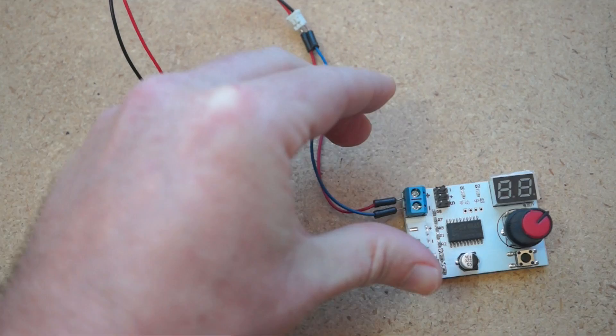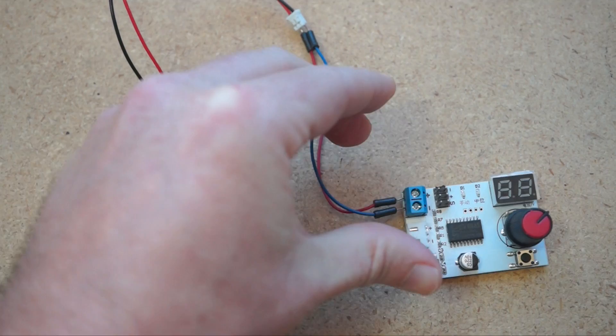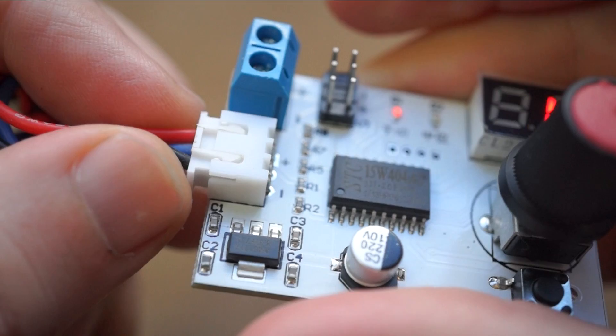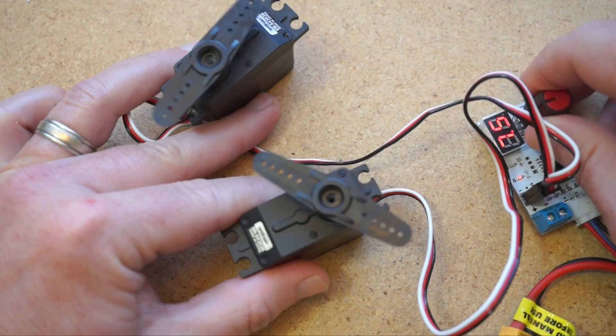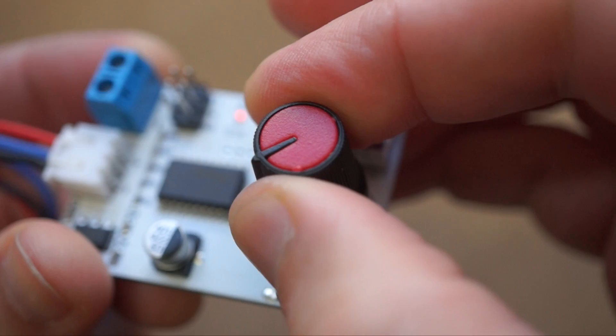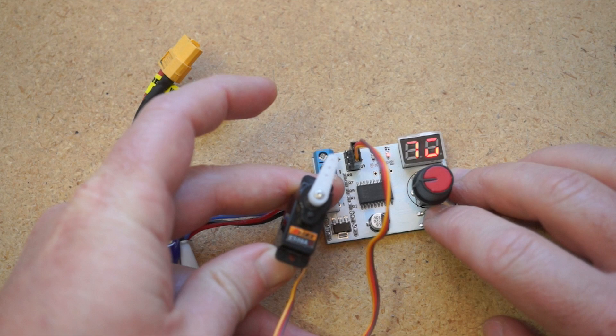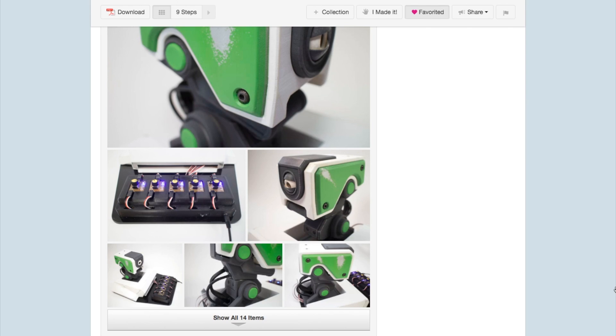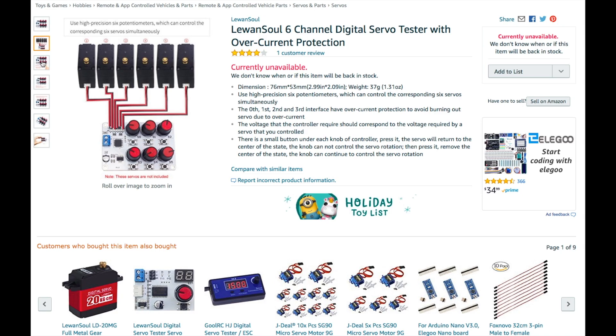On the left side, you plug in power — anything between 4 to 8 volts. The voltage gets displayed on the little readout. The terminal block takes any kind of bare wire from a power supply. The other socket here can connect the three-prong balance cable of common 7.4 volt RC LiPo batteries. Next to the terminal block, you have two sets of servo connections. With these, you can hook up either one or two servos and control them simultaneously. On the right side, you have a nice knob that gives you a full range of control on the servos. And below that is a toggle button that returns the servo to its center position. I learned about servo control boards from Jonathan Odom's project on making this animatronic 3D printed robot puppet — he used five of them to manually animate his puppet. Luan Sol also has another board that lets you connect and control up to six servos, but I haven't tried it yet.